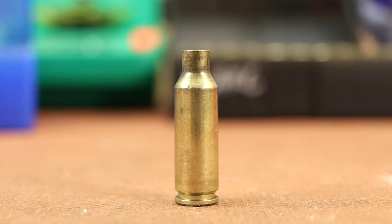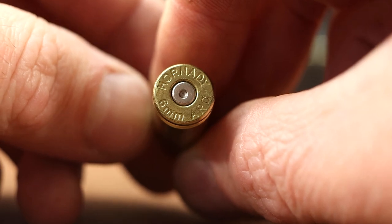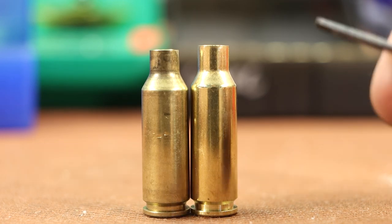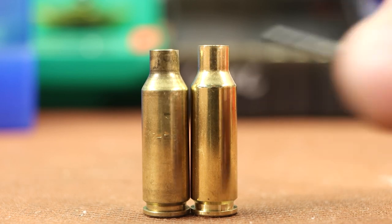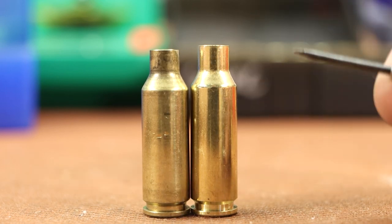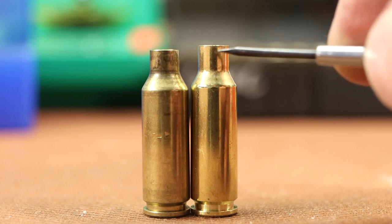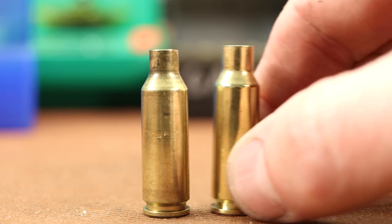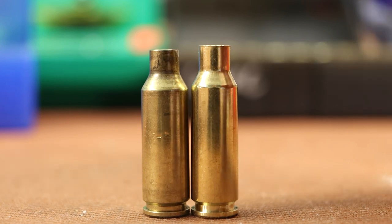I want to form some new 6mm ARC brass today. This piece is Hornady 6mm ARC brass, but it's pretty hard to find, so there are a couple of options I want to explore. The first is using 6.5 Grendel brass. I expect this to be pretty easy — it just needs to neck down a little bit to 6mm, the shoulder barely needs bumped, they've already got the same shoulder angle and similar taper. The trimming work will probably be the most annoying part. Eagle Eye Shooting did some videos on this a couple years ago, so I don't expect issues.